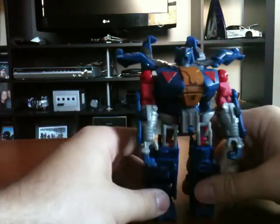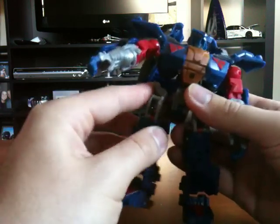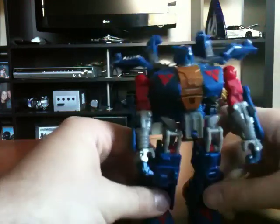His hands also open up. He's got tons of posability — his head rotates, his arms are on a ball joint with a swivel, his wrist rotates and opens, his hands open up, and it does the same on both sides. His shoulders rotate 360, but the shoulder pads get in the way a bit. He's got a waist swivel as well, ball-jointed thighs, knees, and his feet are also on a ball joint. So it allows for lots and lots of posability, which is really cool. It's nice to see these figures come out with all this articulation.